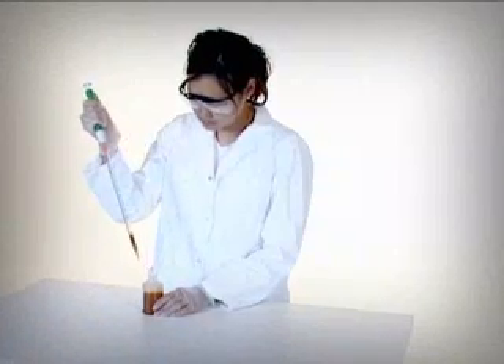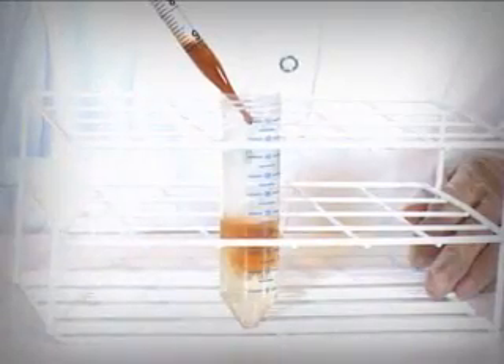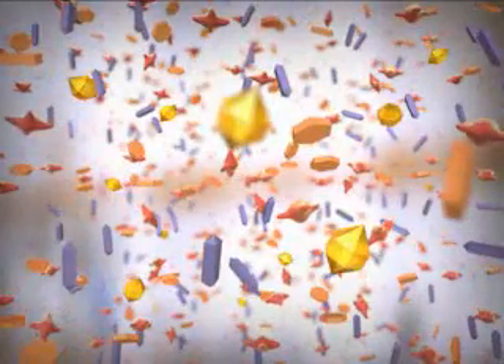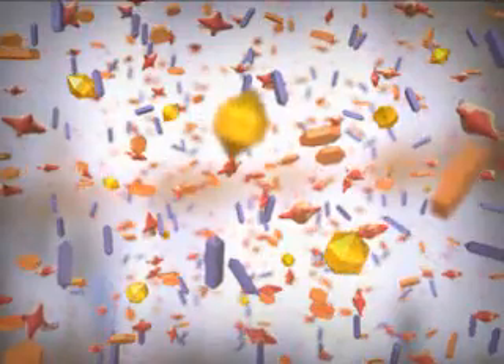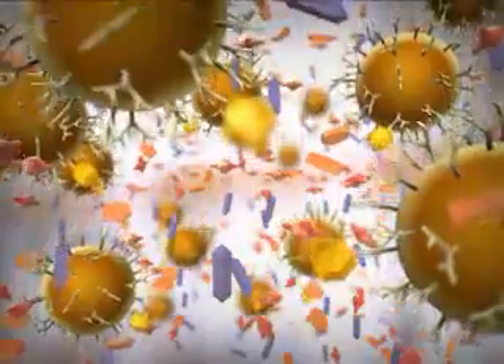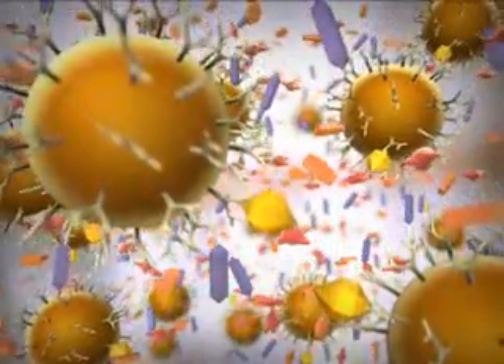Let's look at the isolation of an antigen. Complex samples like these require techniques of extremely high specificity and purity. The use of antibodies attached to magnetic beads easily meets the requirements.